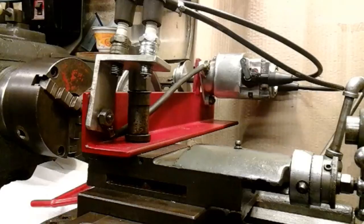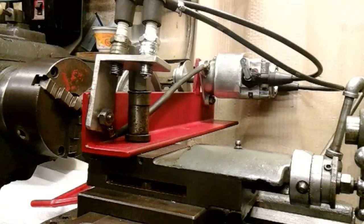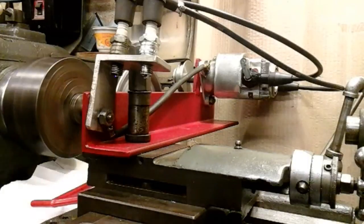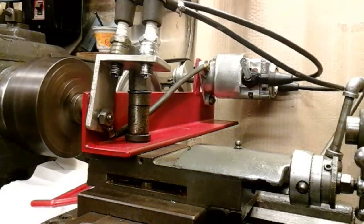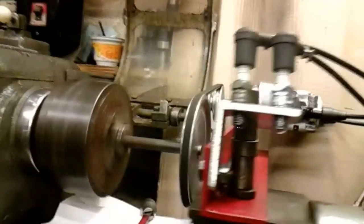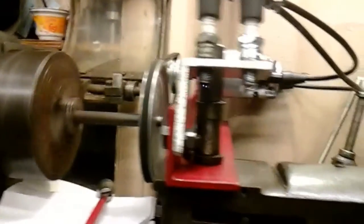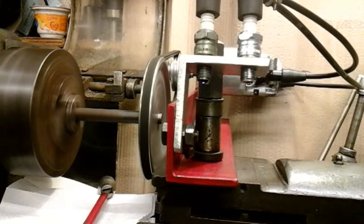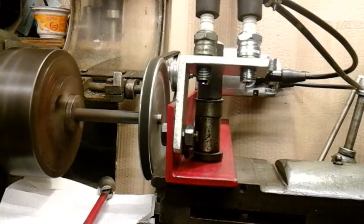So now for the final proof of whether it's going to work or not. Here we go - I'll start the lathe up. Yeah, I think we've got a spark!